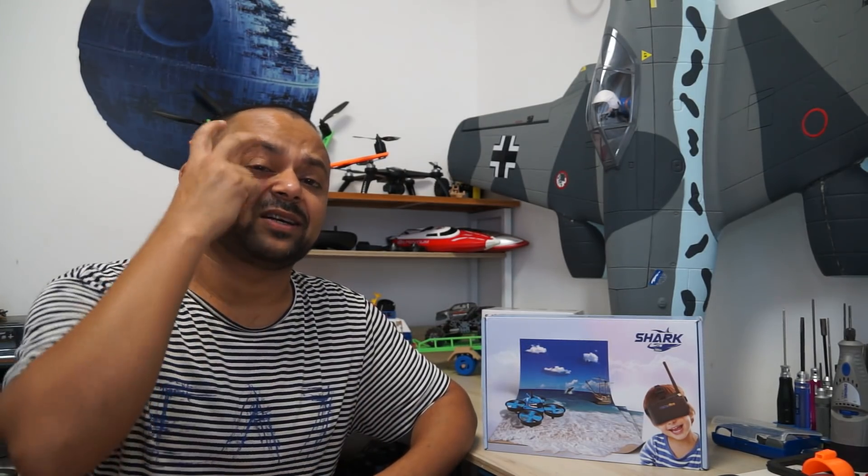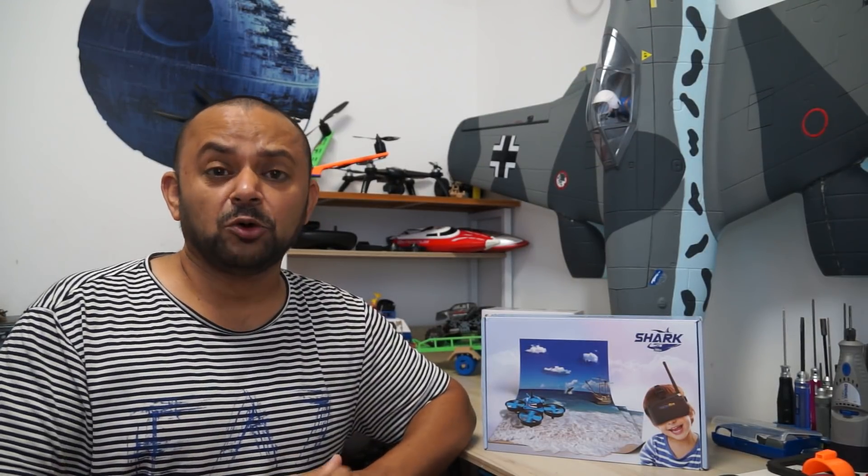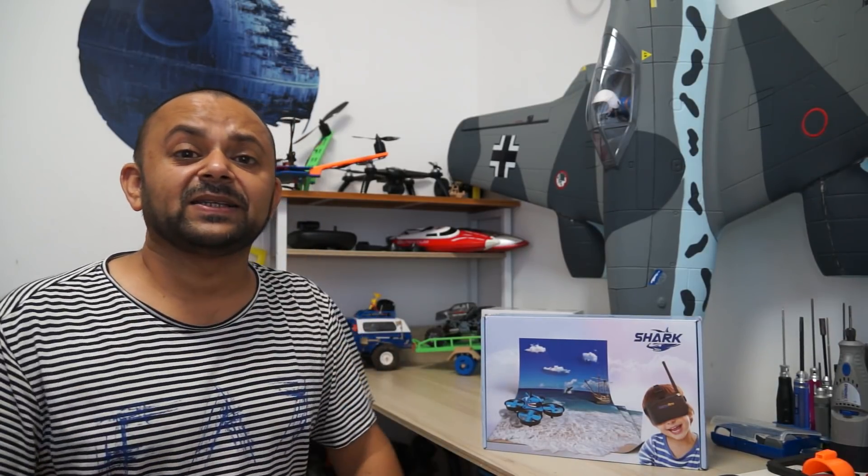That makes it a safe little FPV whoop to fly. Still, I would suggest don't get it stuck to your face because the spinning propellers can still cause some damage. So don't fly closer to the faces of people. Enough said — let's take it outside the box and get it ready for flight and see what kind of fun we can have with it.